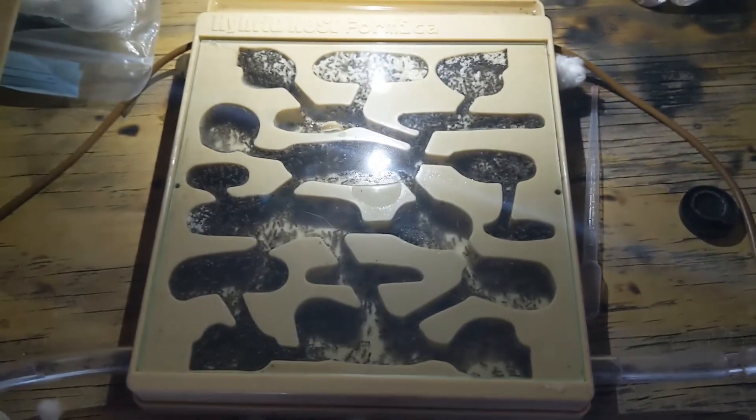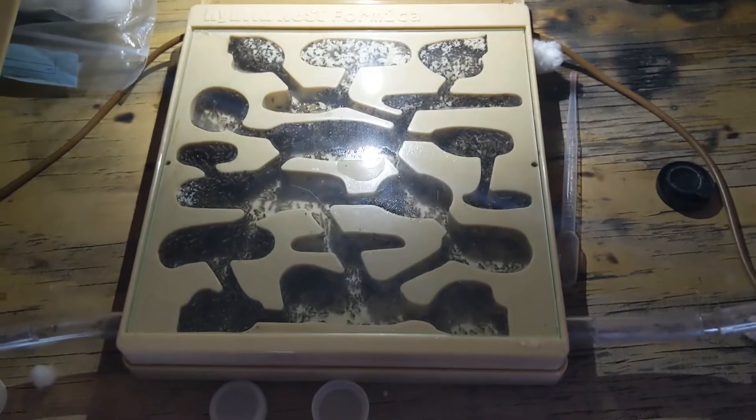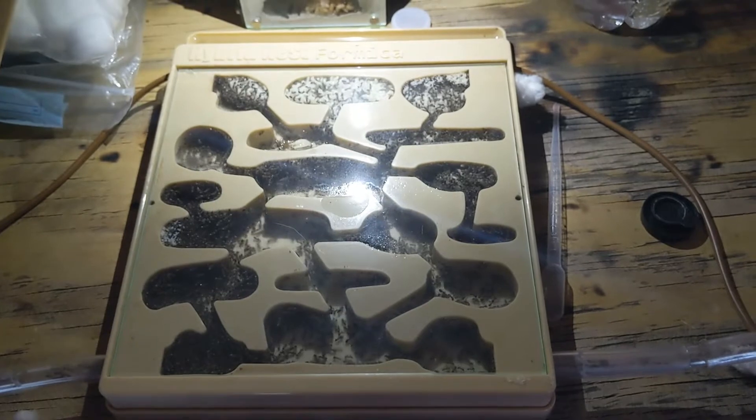Here's a shot of the nest — this is the entire nest, and you can see that it is pretty active in there. It doesn't look like there's a lot of ants, but I just disturbed them, so they're all sort of trying to get away from the nest. But still, it's pretty good.